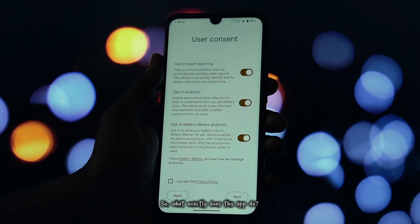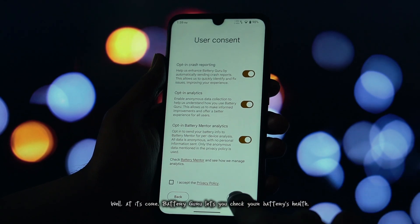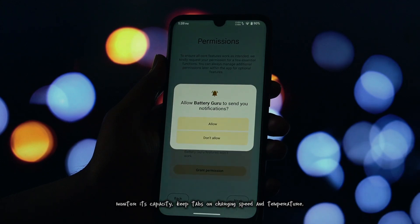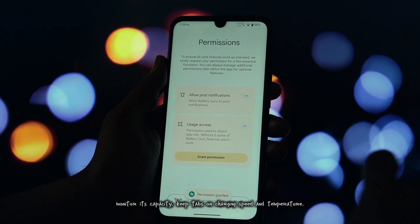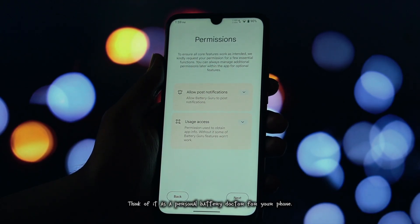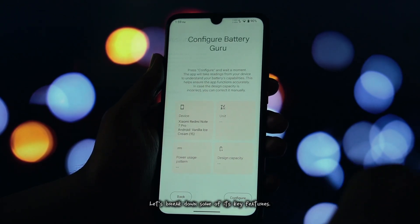So what exactly does this app do? Well, at its core, Battery Guru lets you check your battery's health, monitor its capacity, keep tabs on charging speed and temperature, and even track wear over time. Think of it as a personal battery doctor for your phone. Let's break down some of its key features.